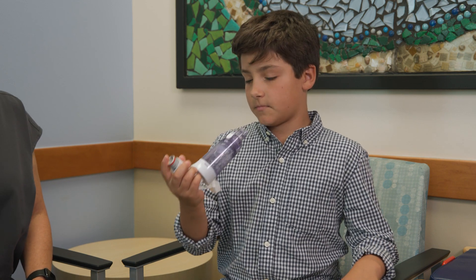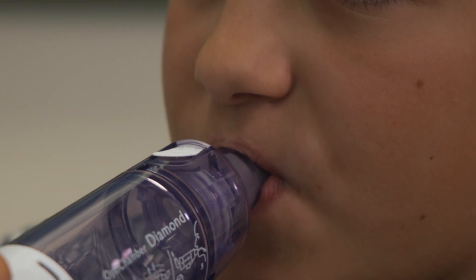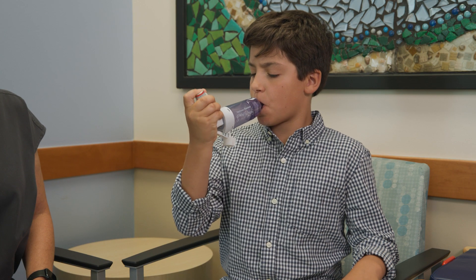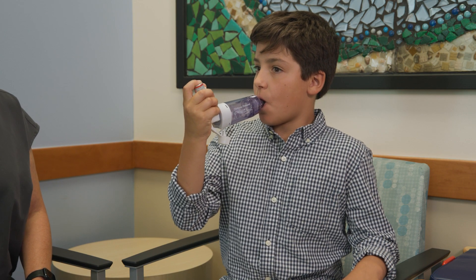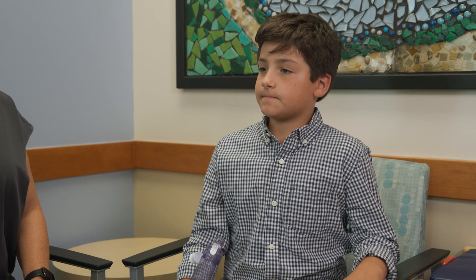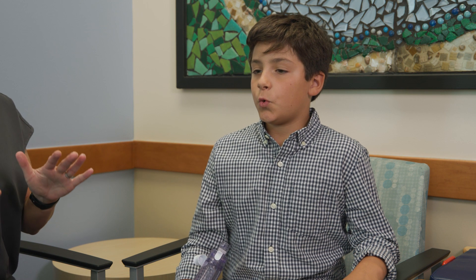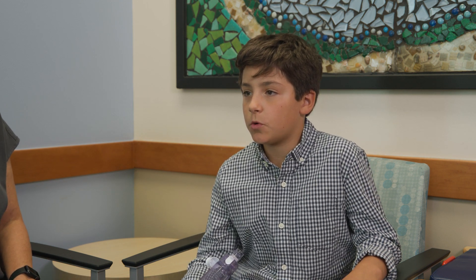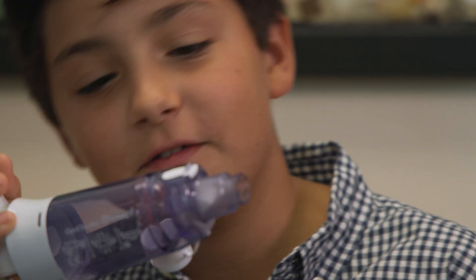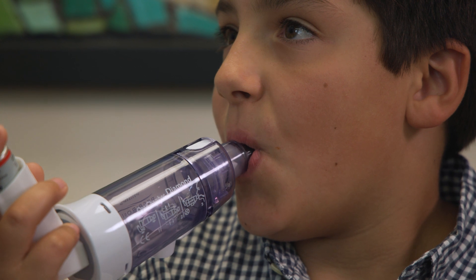Breathe all of the air out of your lungs. Put the spacer in your mouth, between your teeth, and make a tight seal around the mouthpiece with your lips. Press down on the inhaler — the medicine will now be trapped in the holding chamber. Breathe in slowly and deeply through your mouth. Now hold your breath for five to ten seconds to give the medicine time to get down into your lungs. If you are unable to hold your breath, you can breathe in and out through the mouthpiece slowly, three to five times.